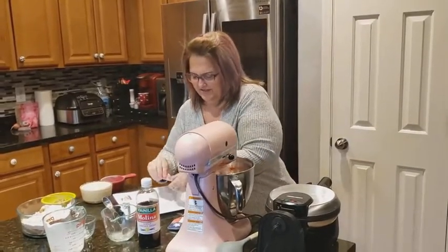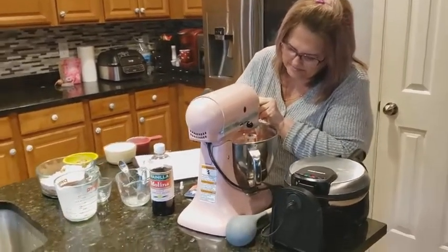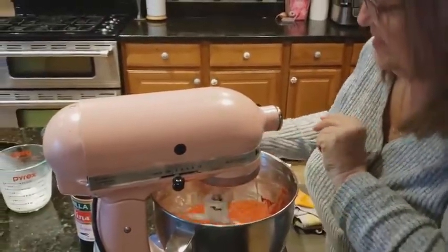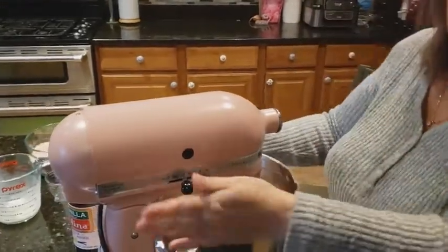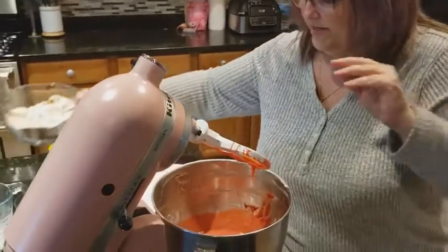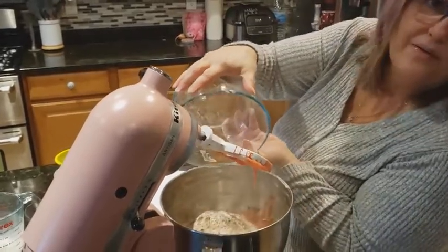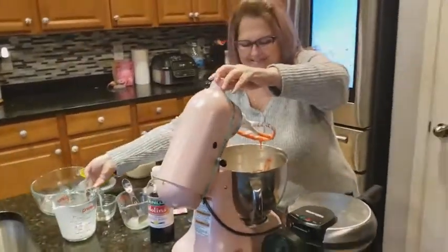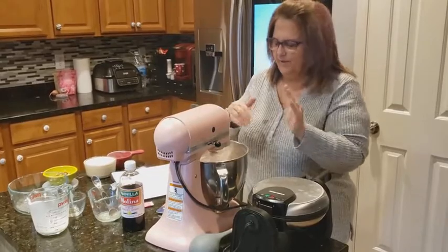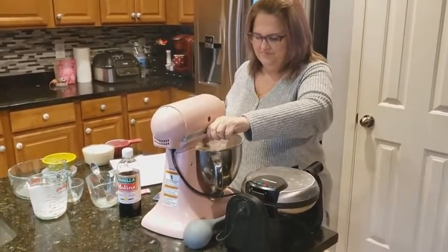I'm going to put in some food coloring and make it red. So mine looks a little pink, but that's okay. I'm going to add that in, stop the mixer, and then we're going to add in all the dry ingredients. We've got a dust cloud going on, so let's put in the dry ingredients. We're going to mix it and then we're going to put it in the waffle iron.